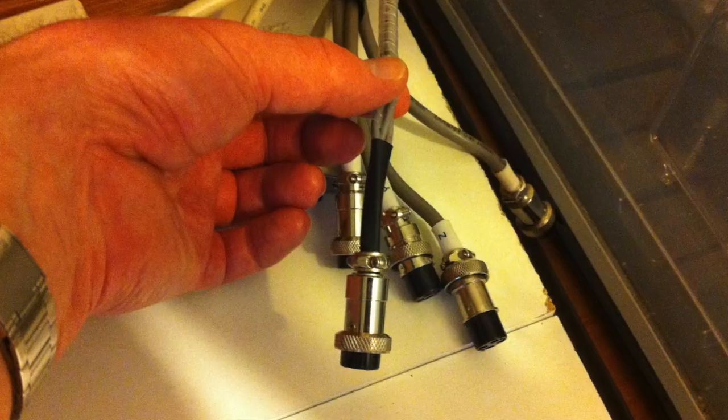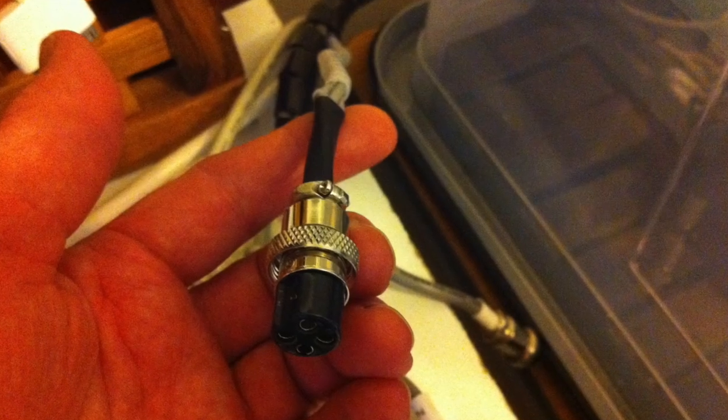What I decided to do was to draw one dark line around the Z cable, two dark lines around the Y cable, and three dark lines around the X cable. I then cut these cables to length and fed them into a four pin plug.